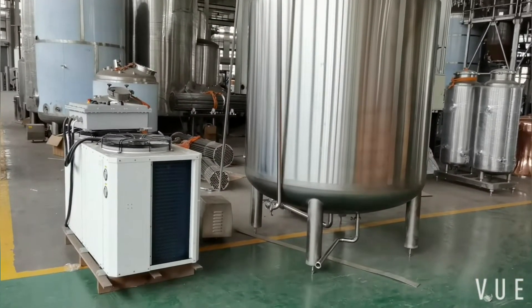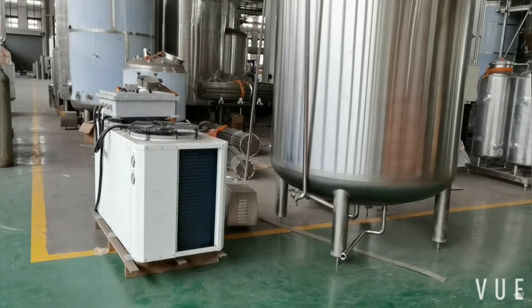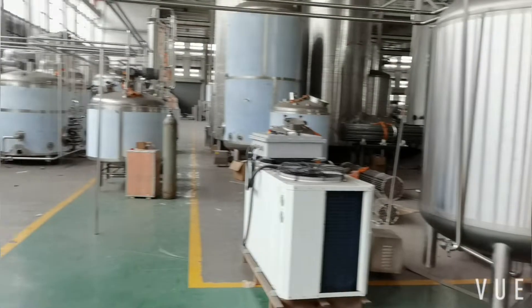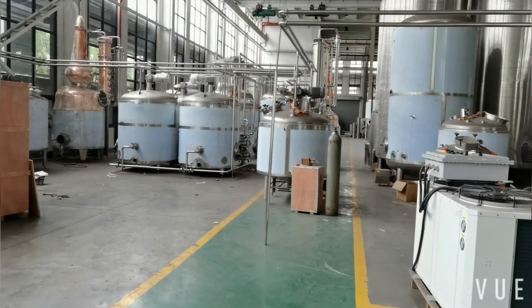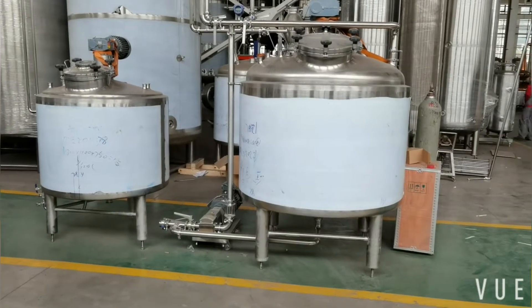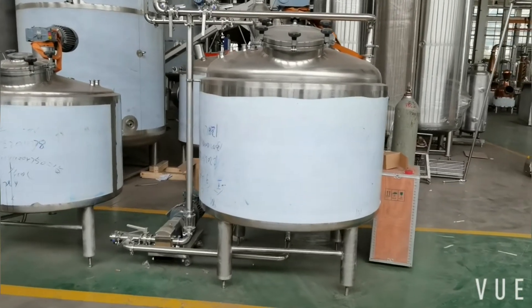From here, this is the glyco system. It consists of a glyco tank and a chiller. It will provide cooling media to the 4 fermentor tanks to make sure fermenting temperature. This is the 1.2-ton/liter mash tank.